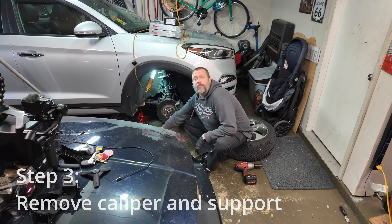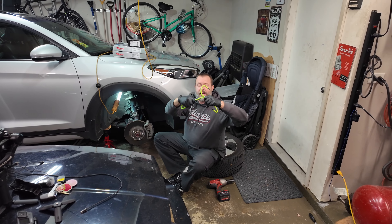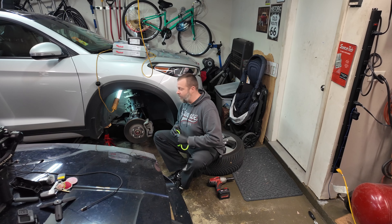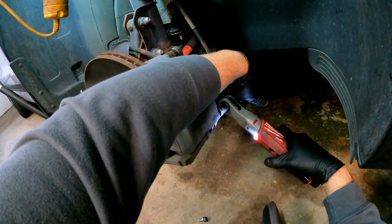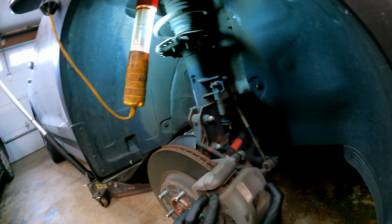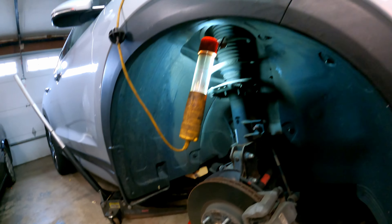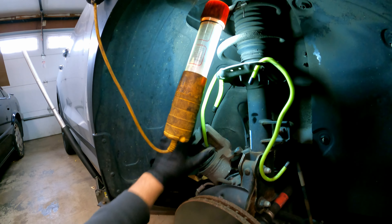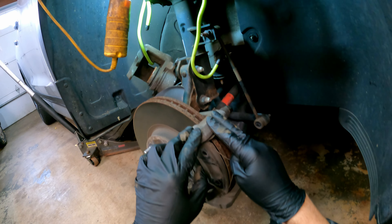You can't leave the caliper hanging by the weight of the hose, so we're going to use these flexible hanging tools — but you can also use a coat hanger or bungee cord. The caliper has two bolts: one on the outside is a 14 millimeter and the inside is a 17 millimeter. Sometimes this is really tight, so I brought a pry bar, but it doesn't seem to be needed here. Caliper is now hanging and not by the weight of the hose.